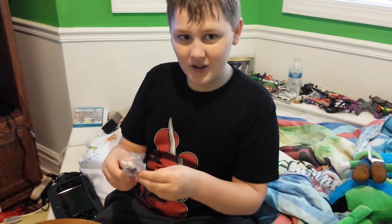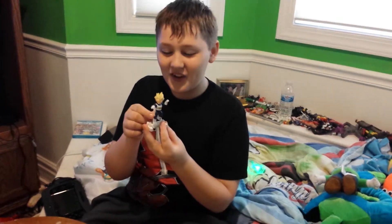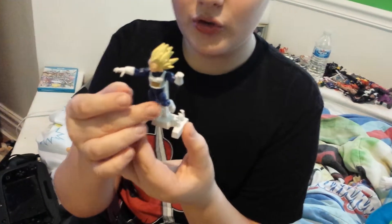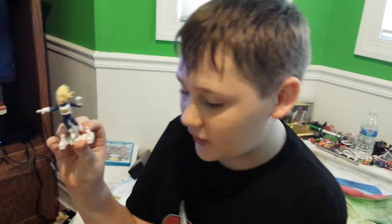Why don't I just pause it real quick? Okay, I finished making him, I finished building him. He's actually pretty cooler than I expected. I put him in a little stance. He's Super Saiyan, which was kind of obvious.